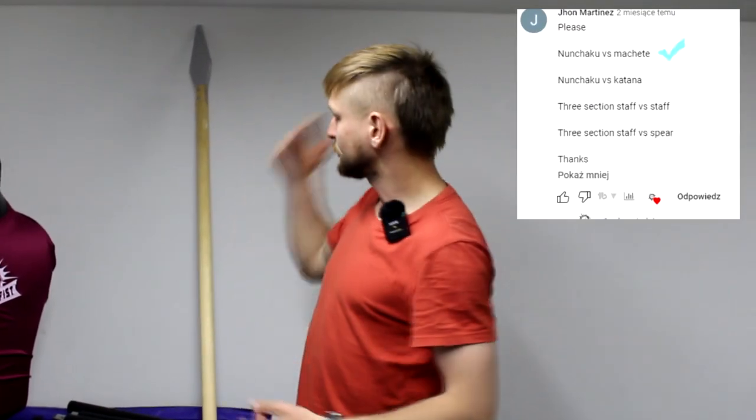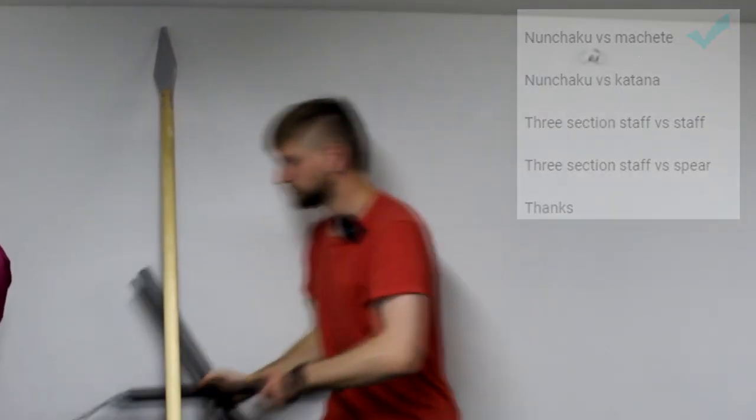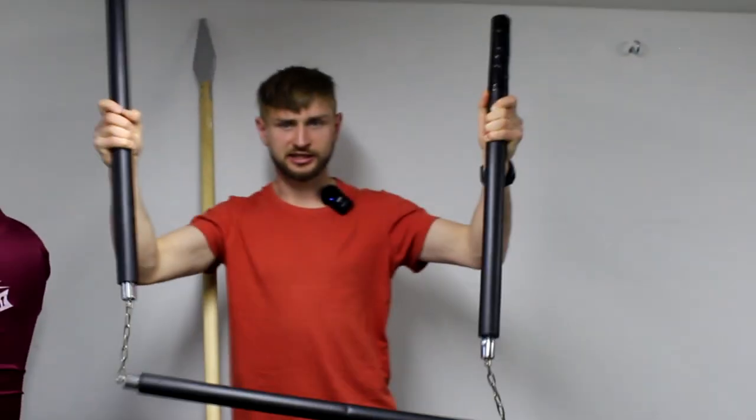I hate spears. Hello everyone and welcome to monkeyfish channel. Some time ago I got a request to do sparring — spear versus three-section staff. So let's do it.